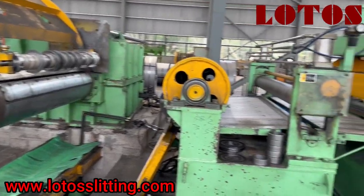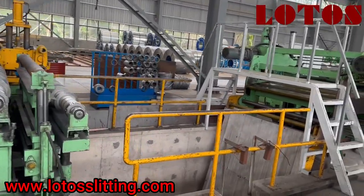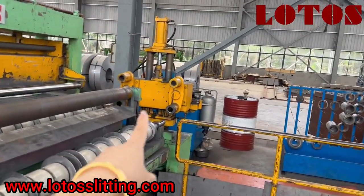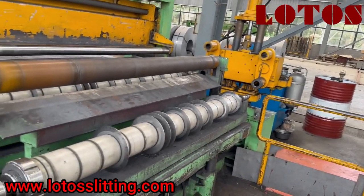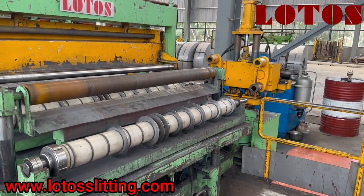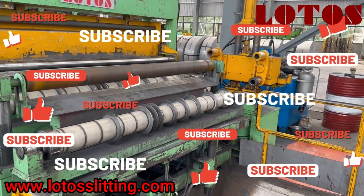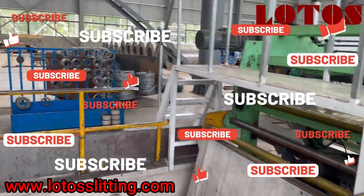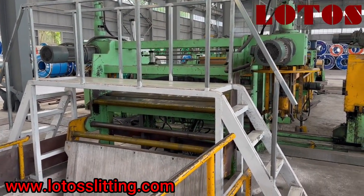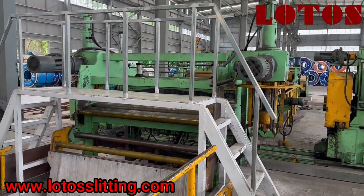Here is the tension station and this is the looper. What we want to introduce on this line is that part — it is used to change the separators for the tension station. We have a backup group, which means while one group is being changed or in use, we can use the other one to save time. To cross the line, we built up this bridge, which helps operators get from one side to the other to check the line.